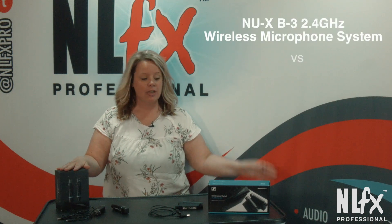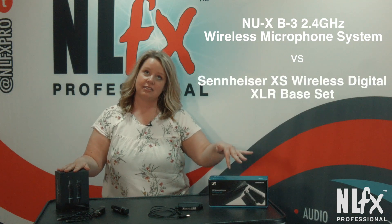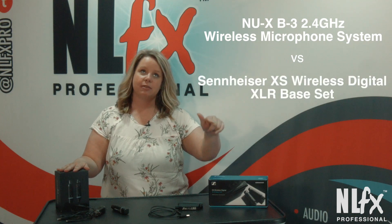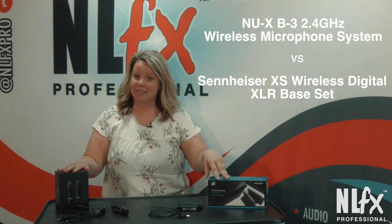Hey guys, Katie here with NLFX Professional. I have been asked to do a comparison video on the Neweck system and the XSWD from Sennheiser — that's really hard to keep track of — the XSWD from Sennheiser.